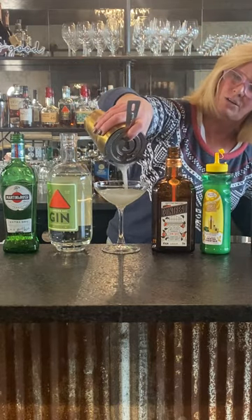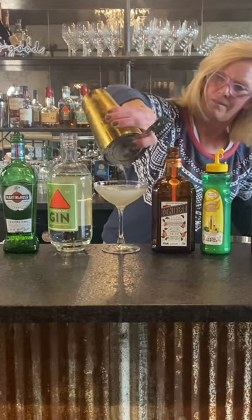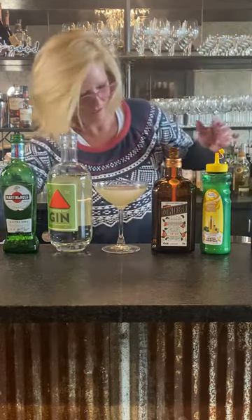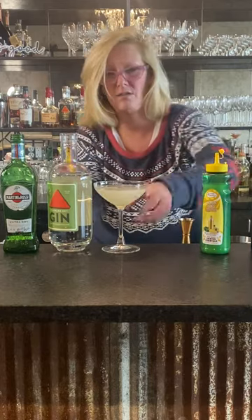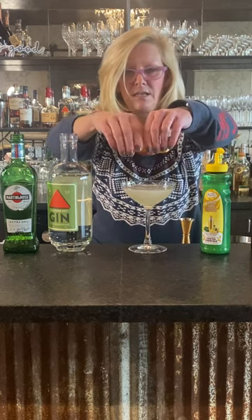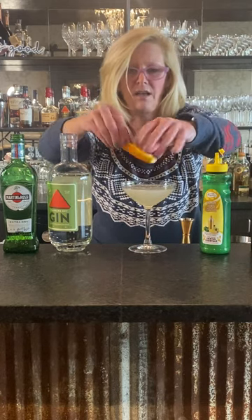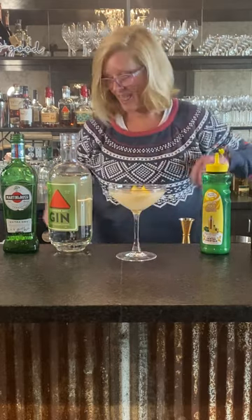So I just strain that into a coupe glass. We garnish this with an orange peel — when I do an orange peel, I always want to express the oils and then just make a little boat. And that is the Corpse Reviver number two.